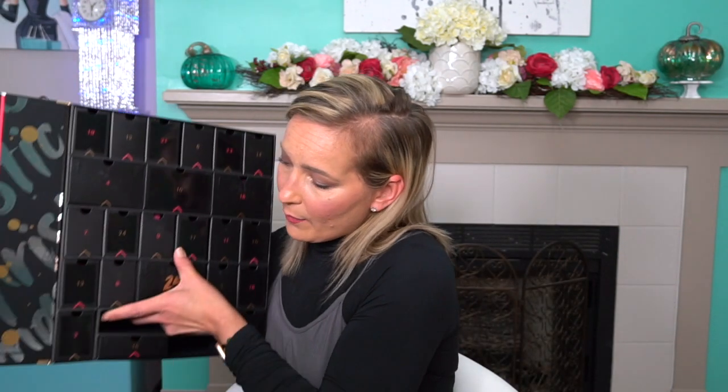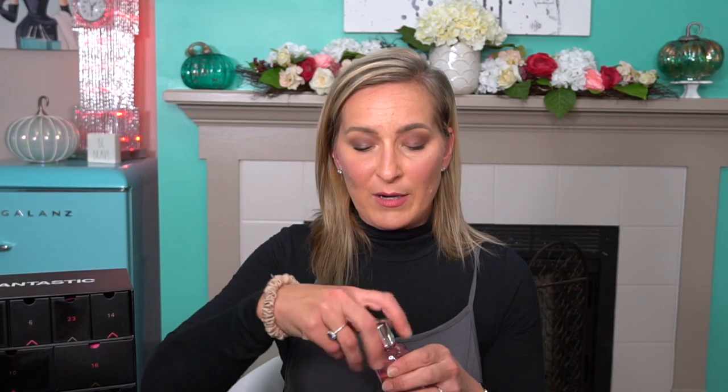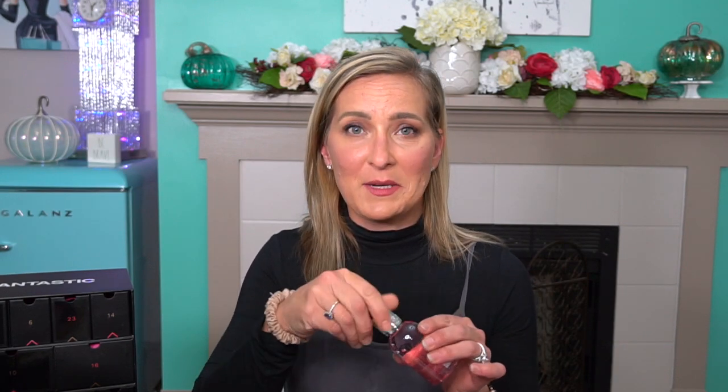Now moving on to number three. This is the Molten Brown London Delicious Rhubarb and Rose Bath and Shower Gel. This is one of my favorite body care brands. It smells really good — it's got a nice rose scent, not that super over-floral scent. I've tried lots of things from the Molten Brown brand and I've had really good luck with them washing your body and making you feel very clean and smelling fantastic.